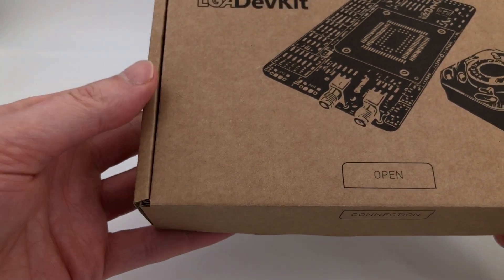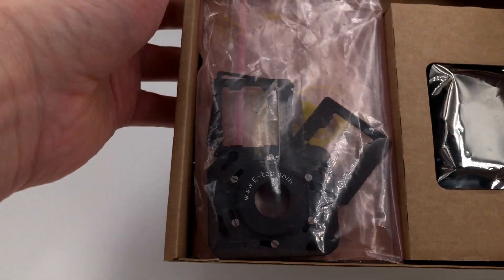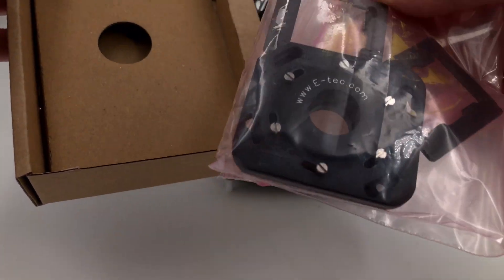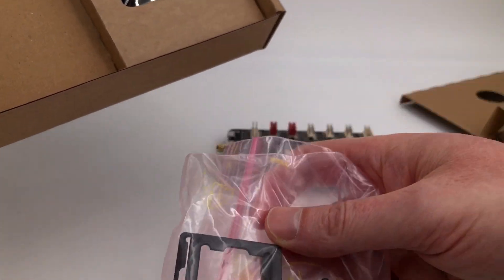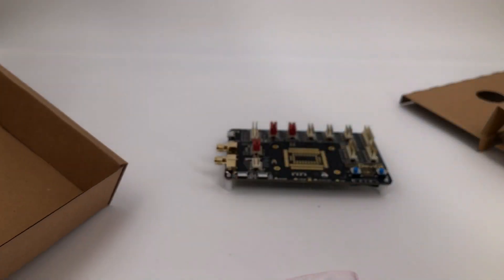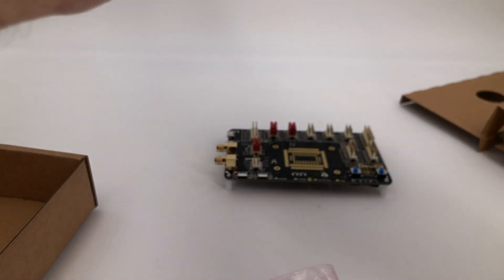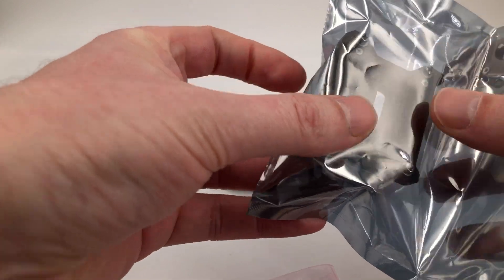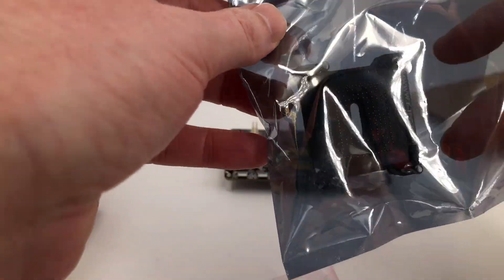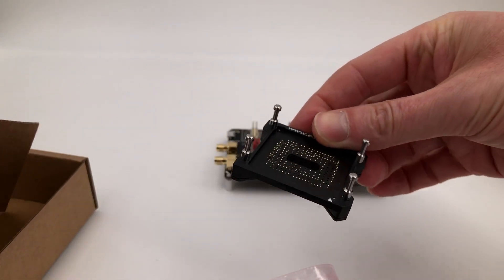Now let's see what's in the other box. We have some adapters and this pressure cap that you need to push down on top of the LGA parts. And this is the little bed of nails, which is what actually connects the module to the cellular module.